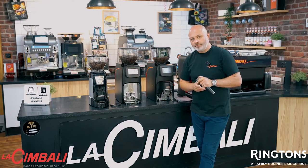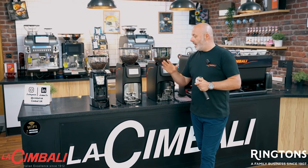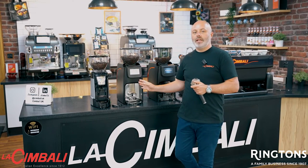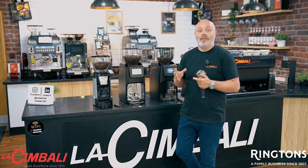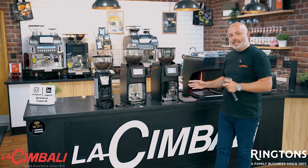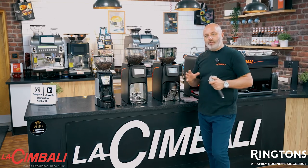Then we come on to the Elective grinder — a bigger beast, but a fantastic grinder. What you'll see here is that you can start connecting this grinder to the M26 or the M200 via Bluetooth, which allows for the PGS.